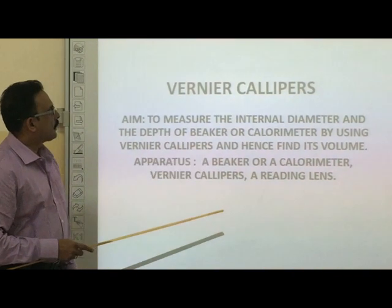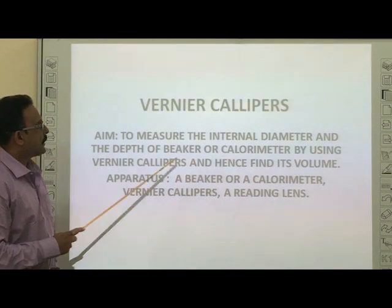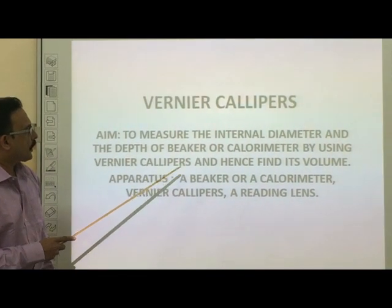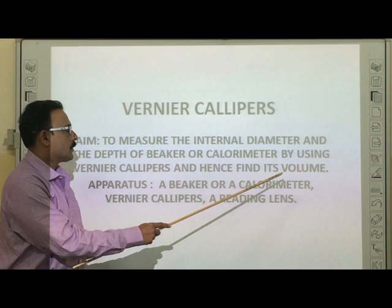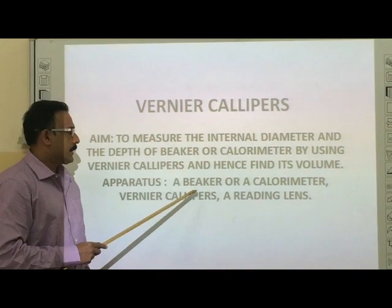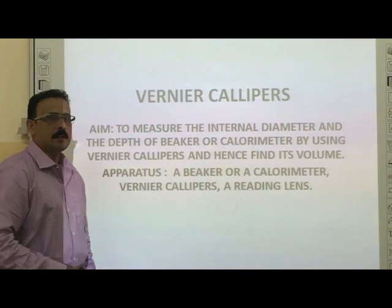This is the second experiment we will do with the help of a vernier calipers. The aim is to measure the internal diameter and the depth of a beaker or calorimeter by using vernier calipers and hence find its volume. The apparatus needed for this experiment is a beaker or a calorimeter, vernier calipers, and a readymade length.